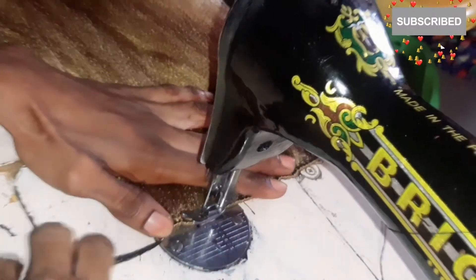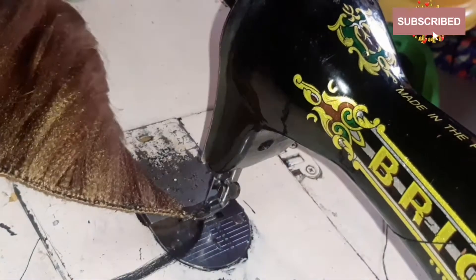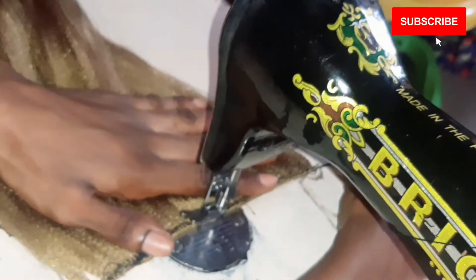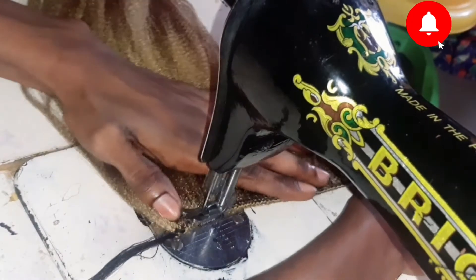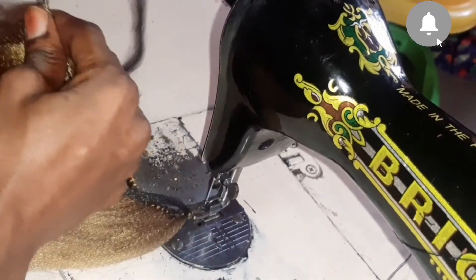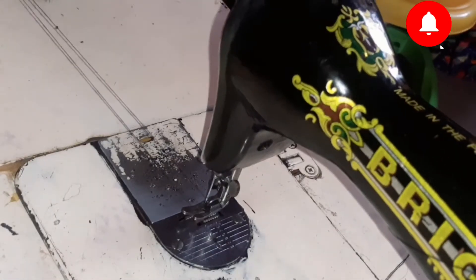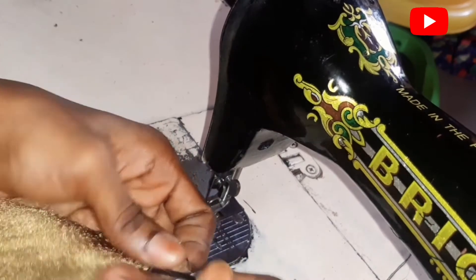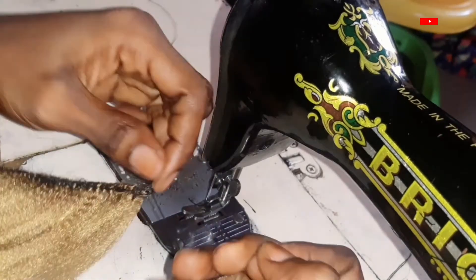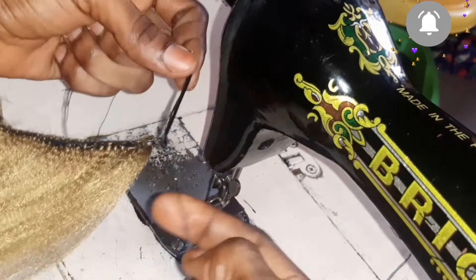I'm gonna run this stitch two times and use the reverse method just to secure the ends so the hair doesn't shed. I'm also going to use the Brazilian rule — take notes — I use the Brazilian rule for making this weft because it just works better. Once you're done doing that, you want to use the lighter to just bond the ends of the weft.